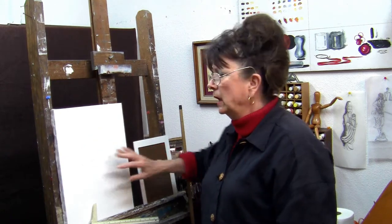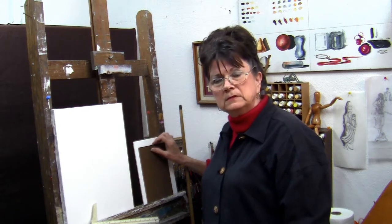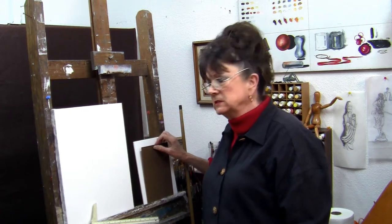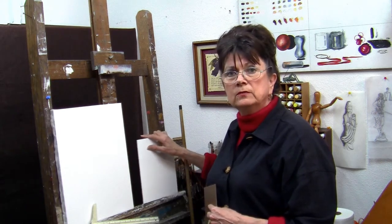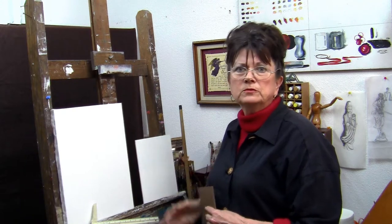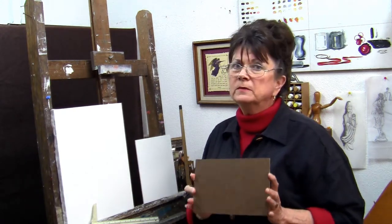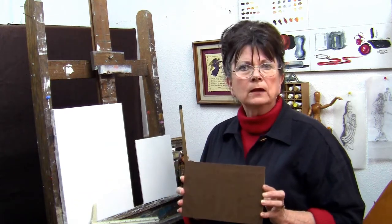It is to your advantage if you choose to work on a panel, which is my preference at all times, because I can really get the finest of surfaces. You can buy them pre-done. I have done so, and I still find that I have to put two or three coats on it. So I prefer to start from scratch — I just go ahead and go to a home improvement center or a lumberyard and pick up the tempered panel.